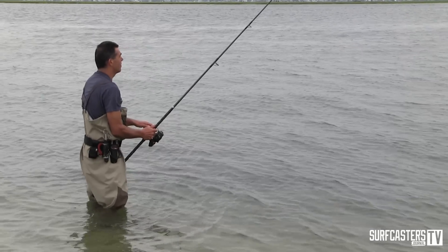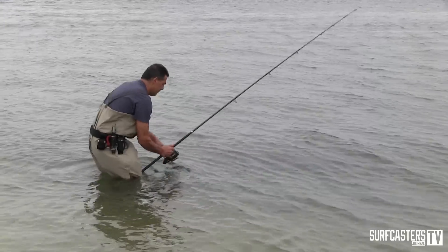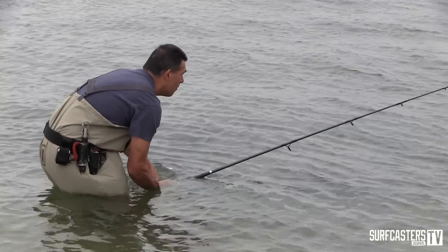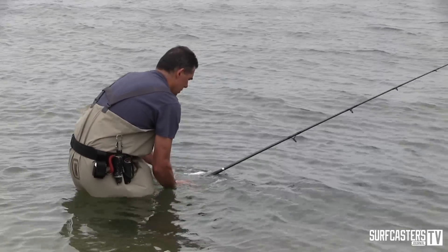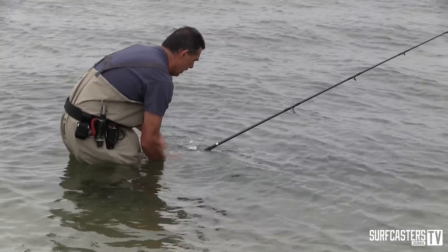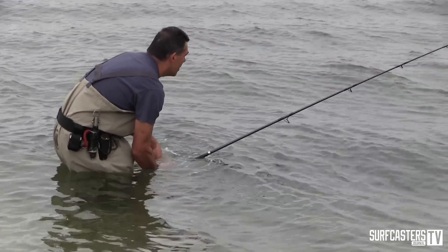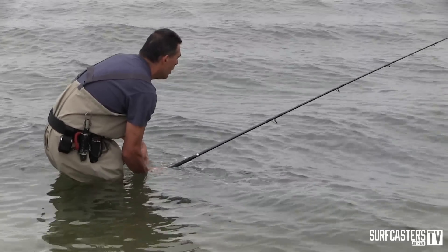I'll make a cast and put this reel underwater and crank it up. You'll see if there's any water intrusion. I don't want to go too deep — I just want to keep the reel underneath. As you've seen, we had it dunked in about six or seven feet of water for a while on top of the pier.